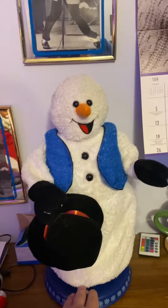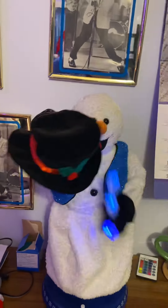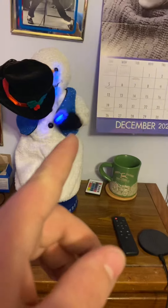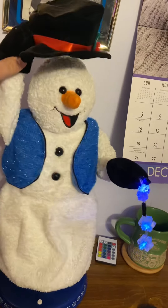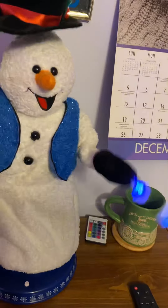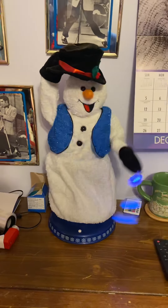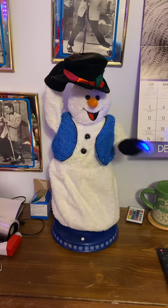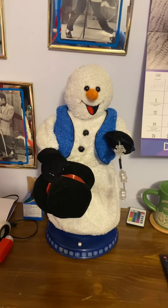So without further ado, I'm going to review him first. So here we go. The batteries are going dead, but do you hear it? That's the gear-driven mech. I don't know if you guys could hear it on the video, but that's the gear-driven one.